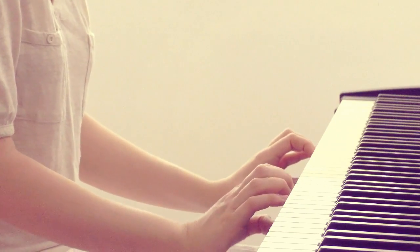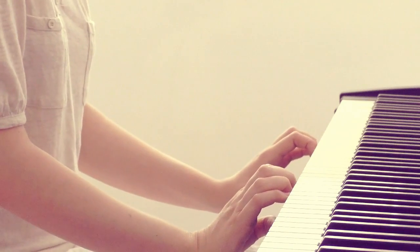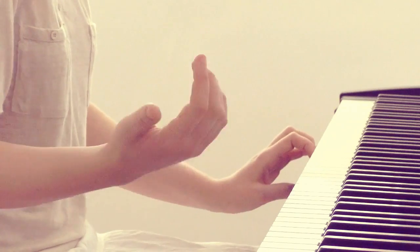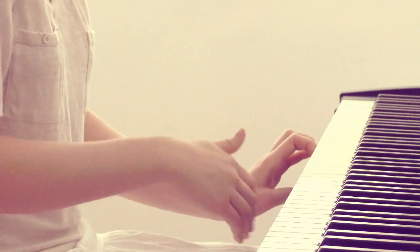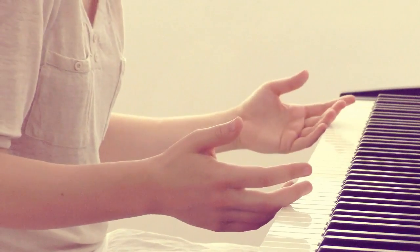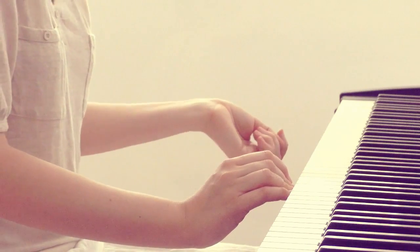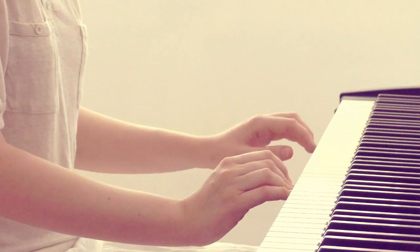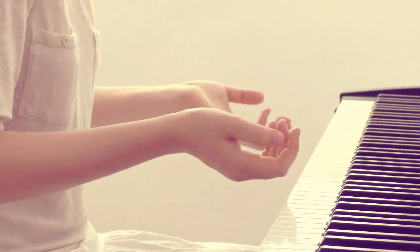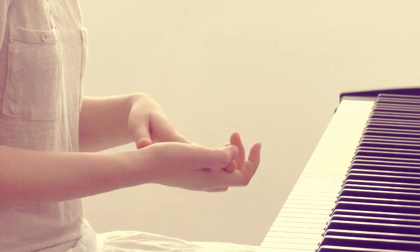Second, speed comes from the skill of dropping and releasing tension in muscles while playing, to let the muscles breathe. Phrasing is the art of breathing — it lets you drop tension with exhalation and start a new wave of tension with the next inhalation, and that will keep hand muscles in a healthy tension.